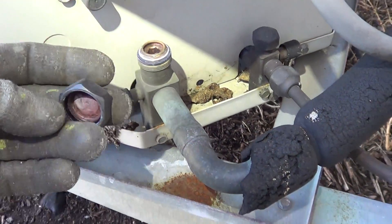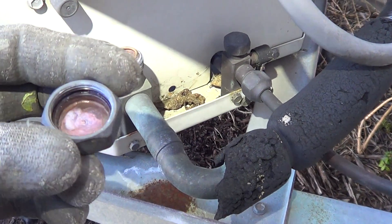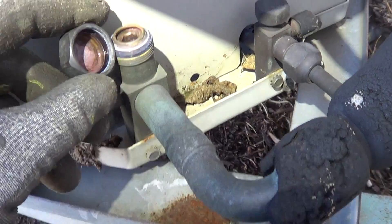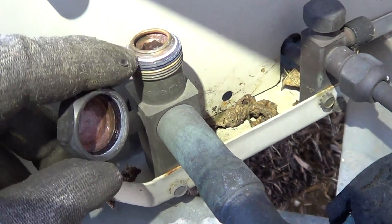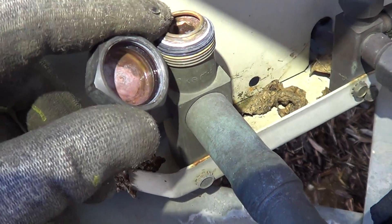I want to show a quick video here about leaking caps. You can see how there's water in the cap because it was never put on tight. And it was cold — it sweats, sucks in water.